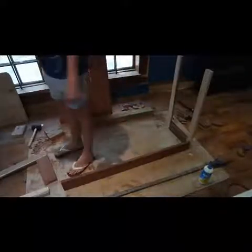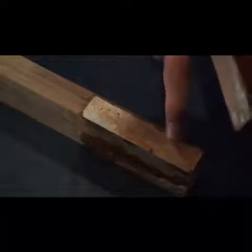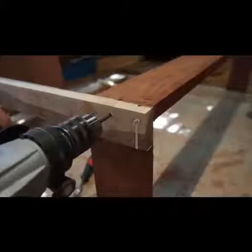Sadly, this didn't quite work out. The reason why this piece broke off is because there was still some paint on the board, basically rendering the wood glue useless. So I sanded the paint off and did all of this again. This time I reinforced the joints with dowels.